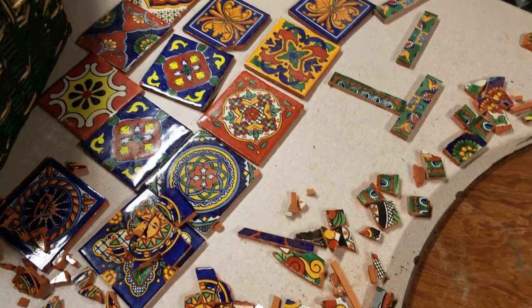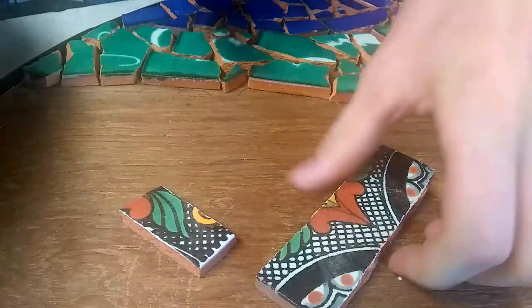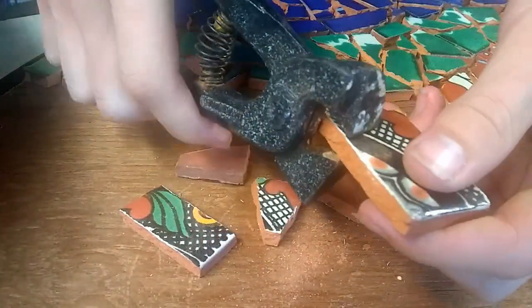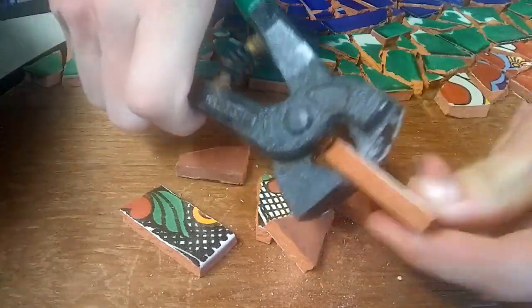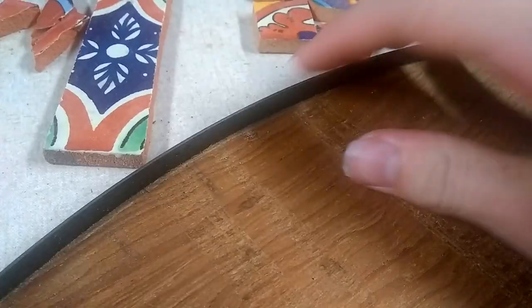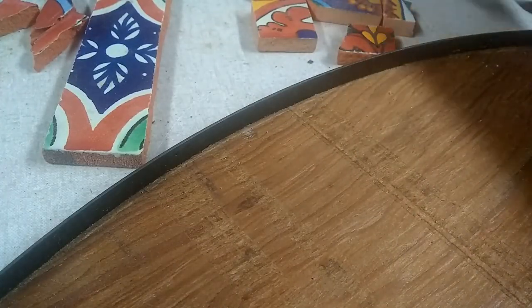So these are actually Mexican tiles that I'm cracking up into little pieces to put together kind of like a puzzle — this is called mosaic. That cutting tool is called a nipper. Be careful when doing this: try not to cut yourself and be very wary of your eyes. The purpose of the ring on the outside is to prevent you from cutting yourself on the tiles.